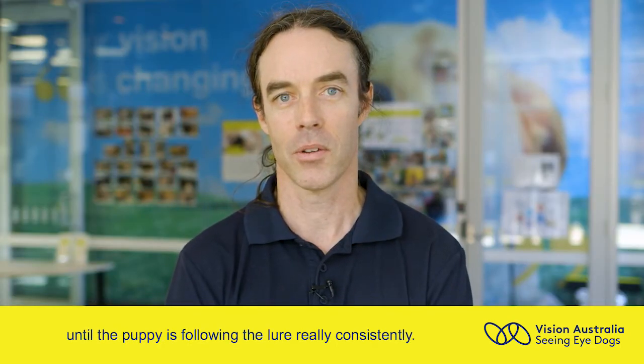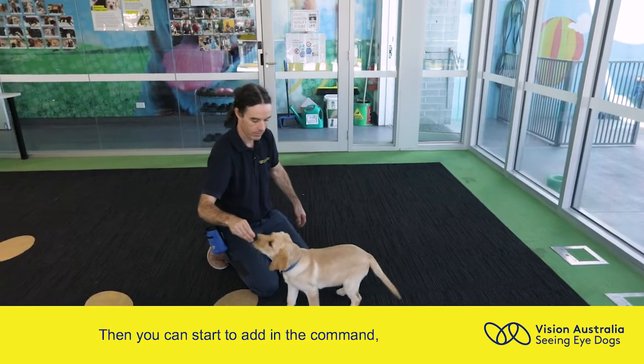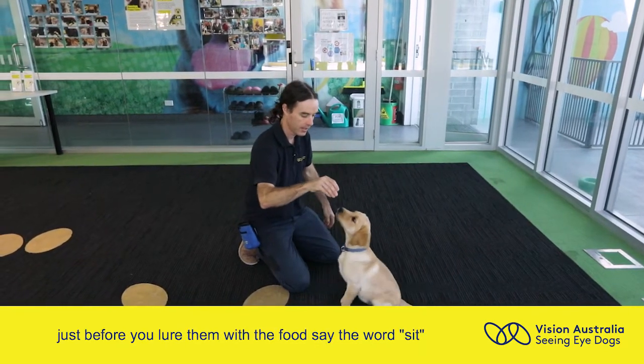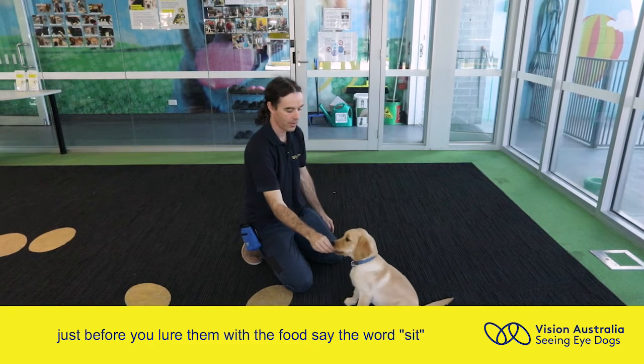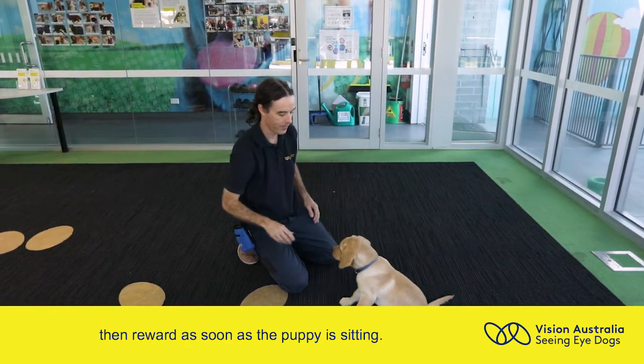You then need to repeat that exercise a number of times until the puppy's following the lure really consistently, then you can start to add in the command. So just before you lure them with the food, say the word sit, then quickly follow with the lure, then reward as soon as the puppy's sitting.